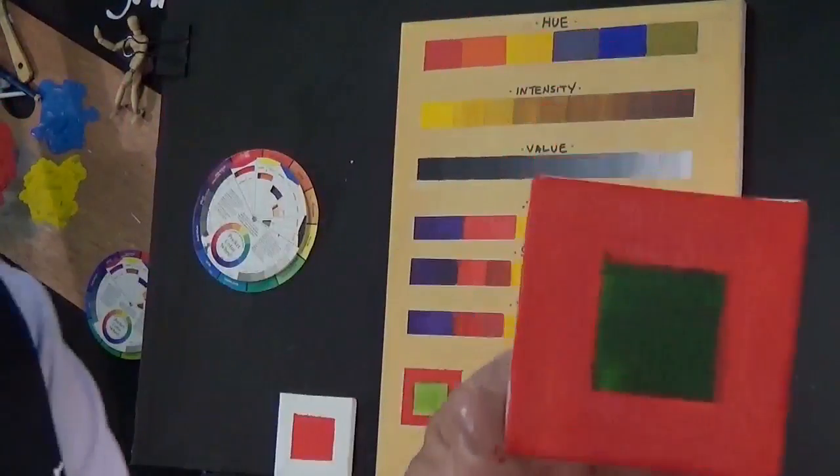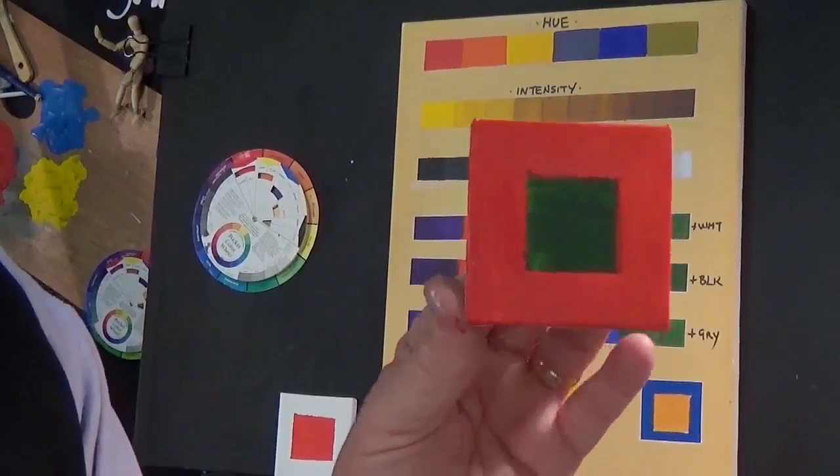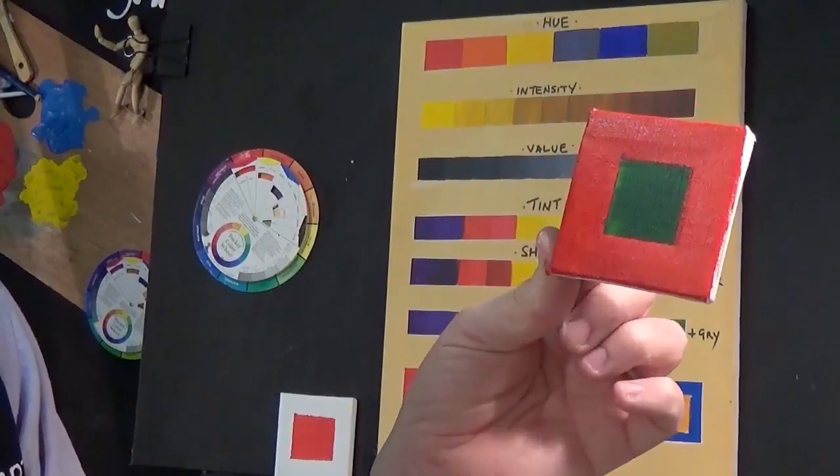As you can see, the dominant colour is actually red and the green, and they balance quite well together.